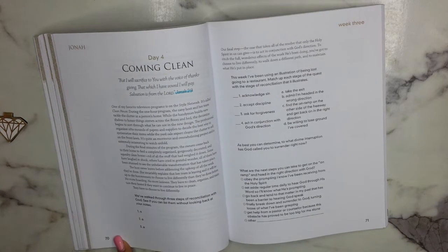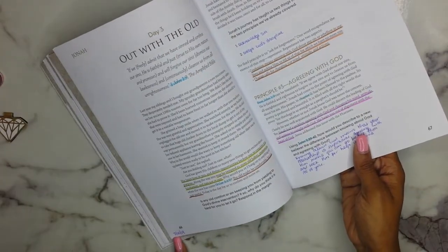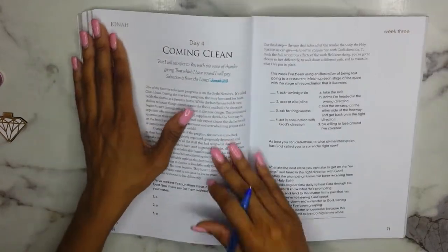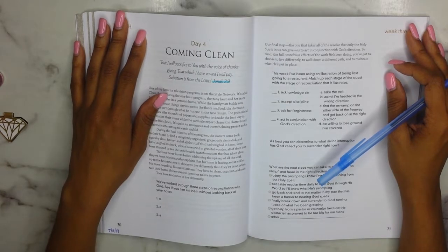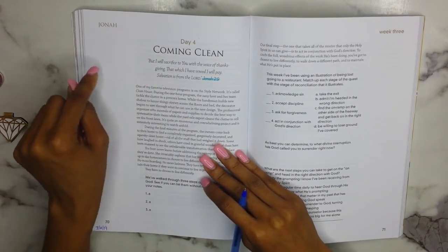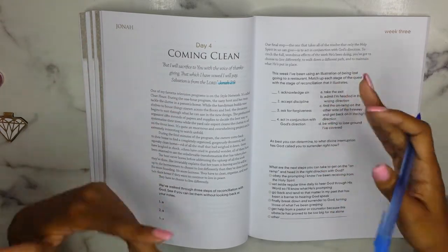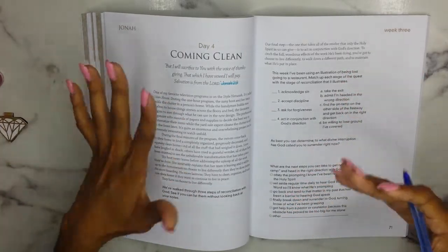The next thing I do is date at the bottom — I like to keep track of when I've completed a day. This was yesterday, 7-10, and we are on 7-11 now. So day four: 'Coming Clean.' The key verse is Jonah 2:9 — 'But I will sacrifice to you with the voice of thanksgiving; that which I have vowed I will pay. Salvation is from the Lord.'